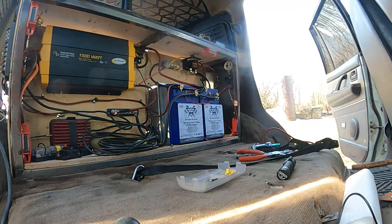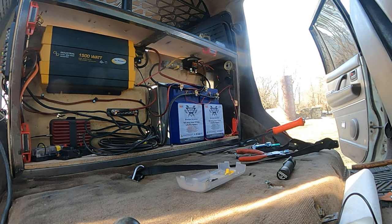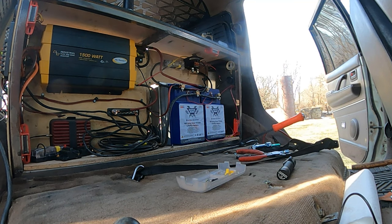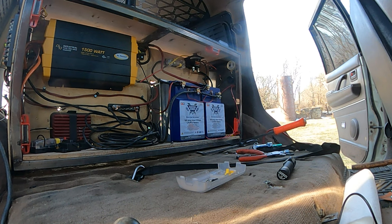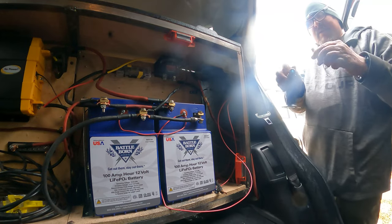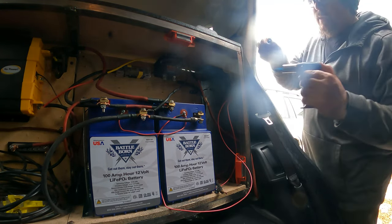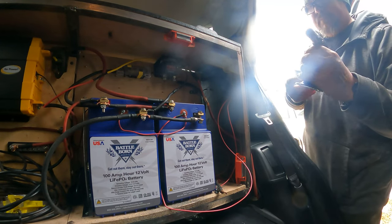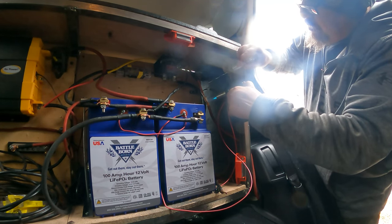The reason I switched from Relion to BattleBorn was simply because the form factor was better for the 200 amp-hour BattleBorn batteries. To be perfectly honest, the Relion battery in my opinion was a better setup because the heating element was automatic — you didn't have to wire it and put a switch in. It did it automatically, and now that that feature is gone I really miss it. I do prefer the fact that these are made in the United States.